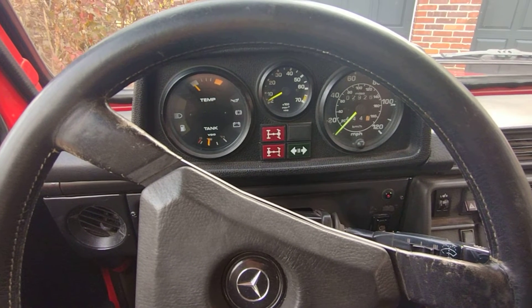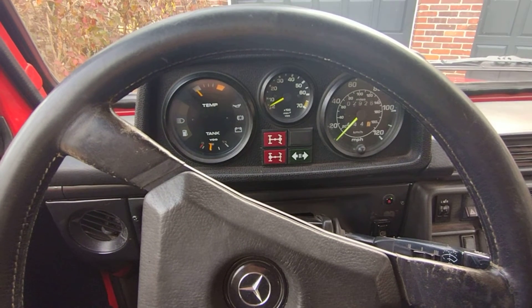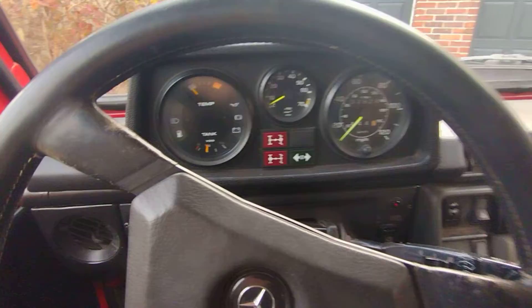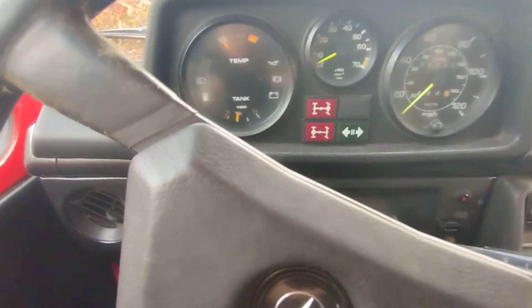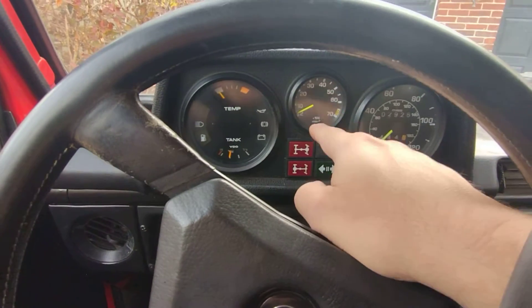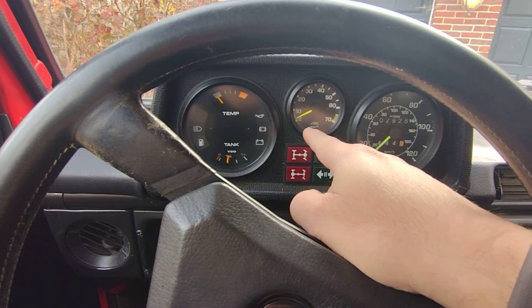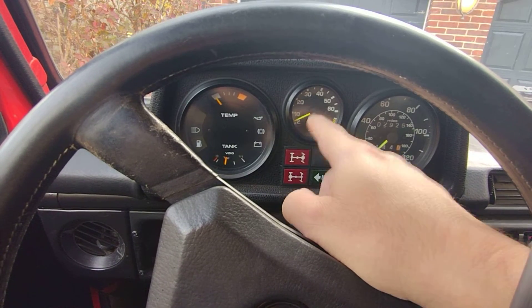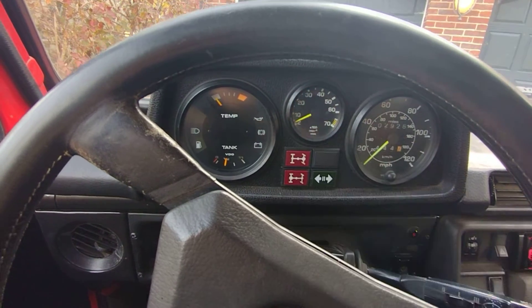I'm going to do an interior function review of my Mercedes G-Wagon with the LS Vortex engine swap. All gauges work. The TAC registers a little low since when they put the MSD in — it works, it's just off a few thousand RPMs.